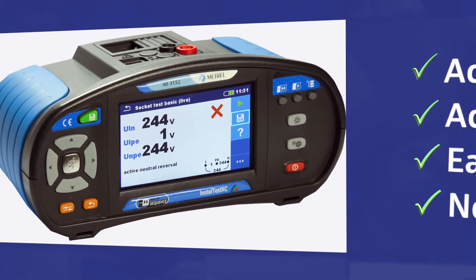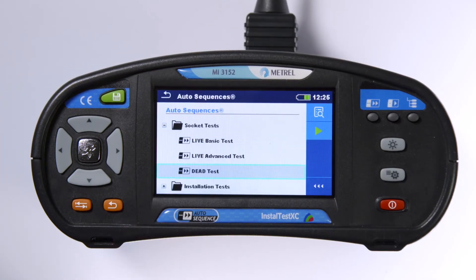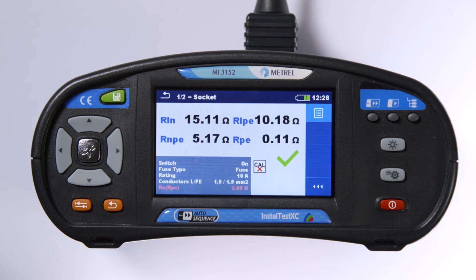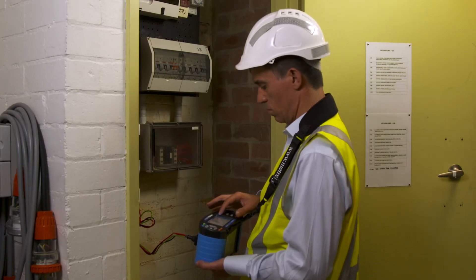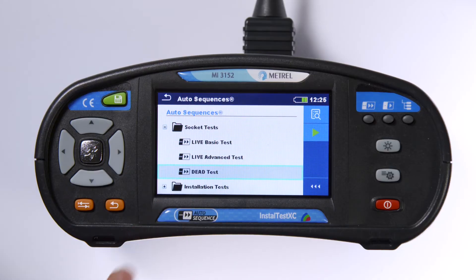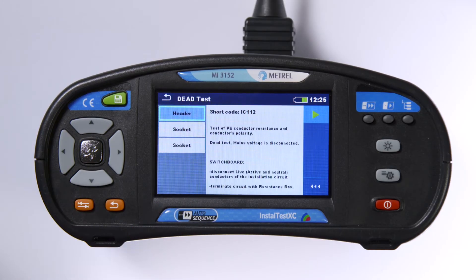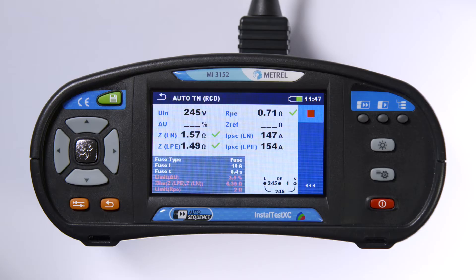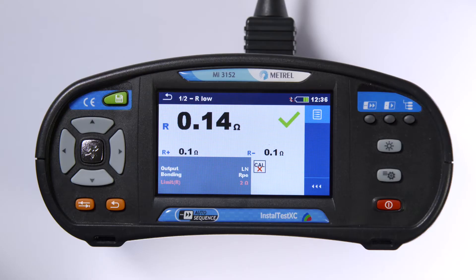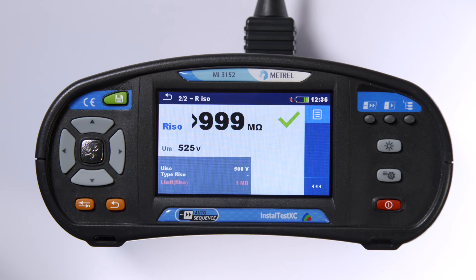If the installation is non-energised, socket outlet tests can be verified using the dead test. The installation can also be verified at the switchboard with or without RCD, and a dead test for a non-energised installation. The live installation tests measure voltages, earth resistance, and impedances. The dead test combines an earth resistance test and an insulation test on active neutral conductors.